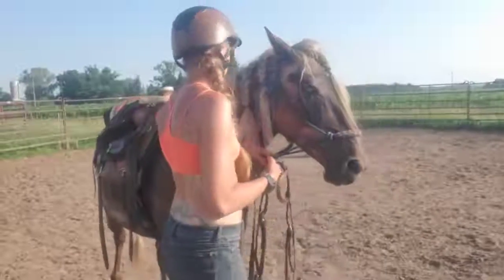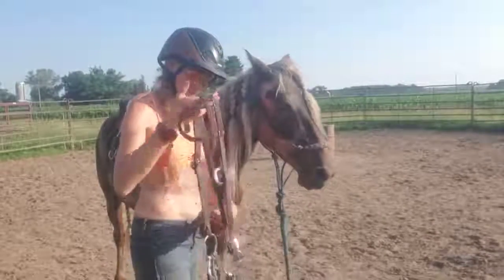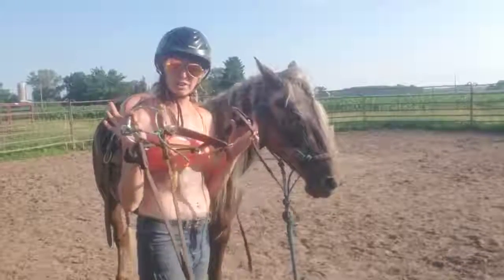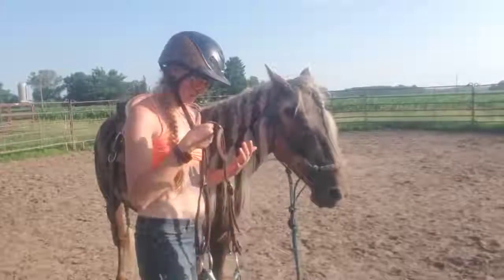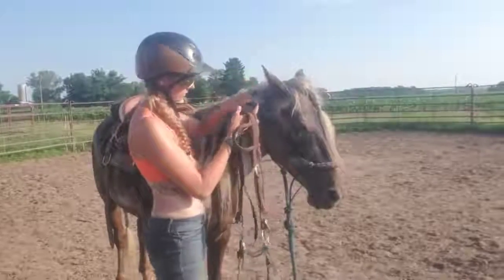Let's talk about Whiskey. This is a standard bridle — there's no real difference. You could go with a standard snaffle on Whiskey if you needed to, but I have been using this snaffle on him and it's worked really, really well.